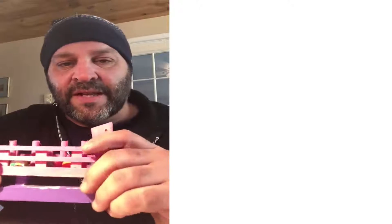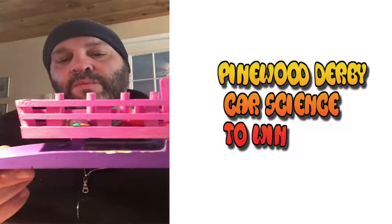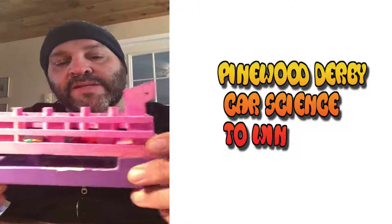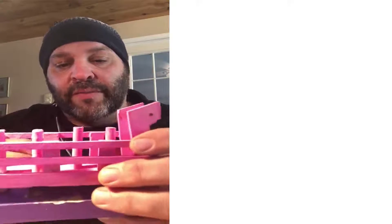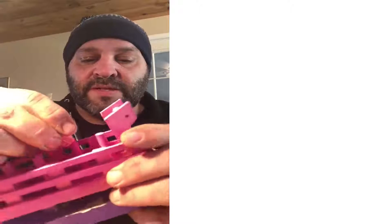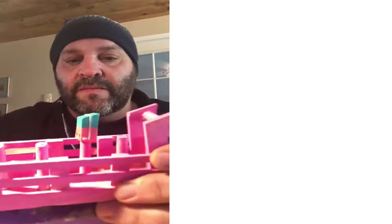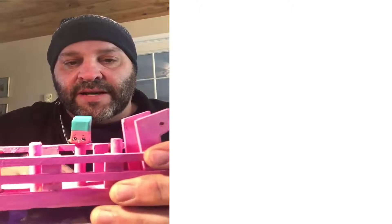Hello, this is Dave and today I'd like to make a video about how to build a Pinewood Derby car. Here we have the Pinewood Derby car that I made for my daughter. It's a Shopkins Derby car — they're called the Powder Puff Derby. They have little holes inside so I put these little sticks here and the Shopkin attaches just like that.